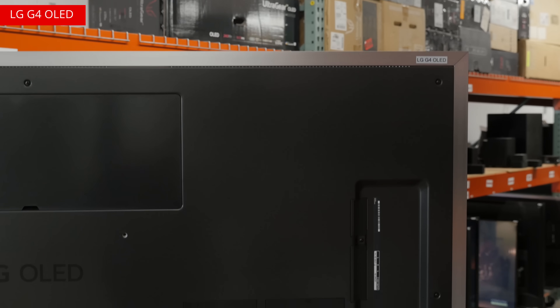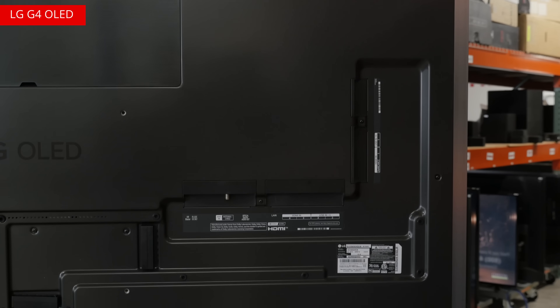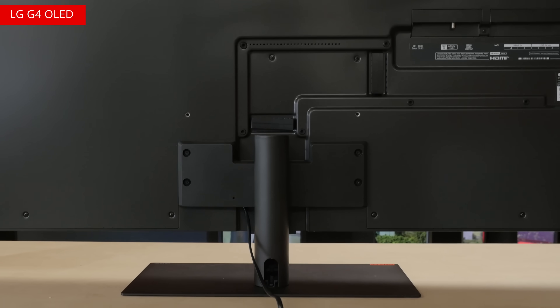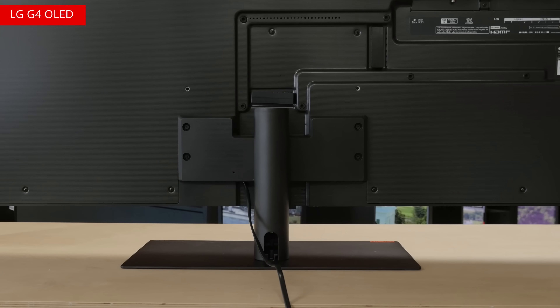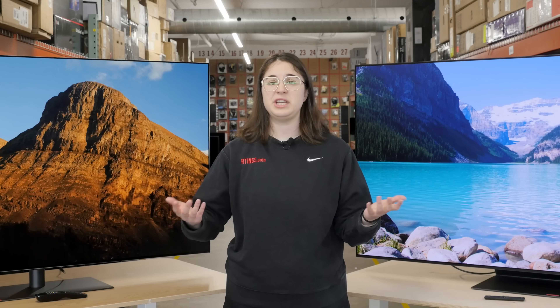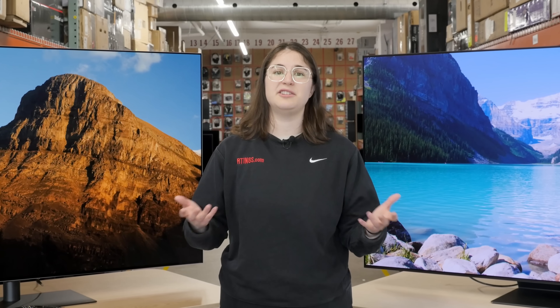Cables on the G4 also come out the bottom, so they're easy to tidy up with a sleeve. If you're instead using the stand, you can route cables through it as well, which is a nice touch. Both TVs have four HDMI ports that are capable of up to 4K at 144Hz. For LG, this is new, since previous G-series TVs were limited to 120Hz. The LG is also the only of the two TVs to use the full 48Gbps HDMI 2.1 bandwidth, as the Samsung's One Connect box is limited to 40Gbps.